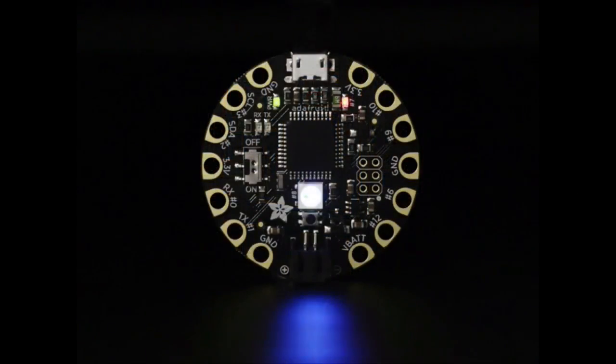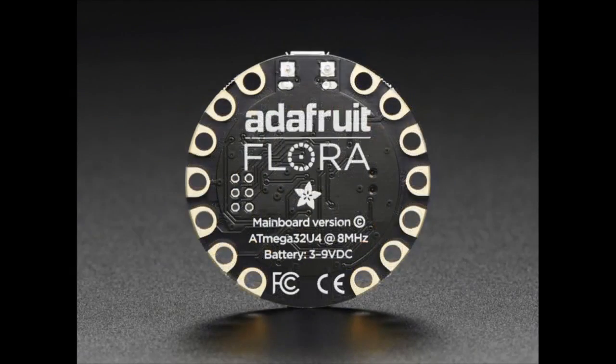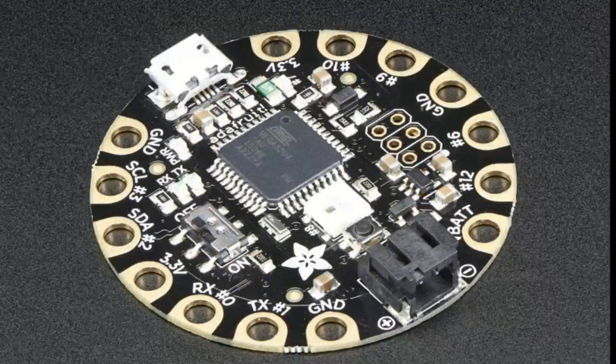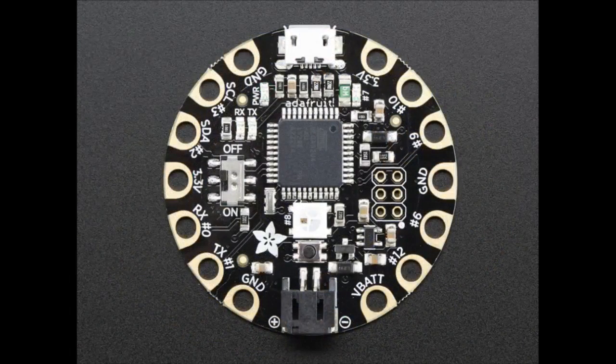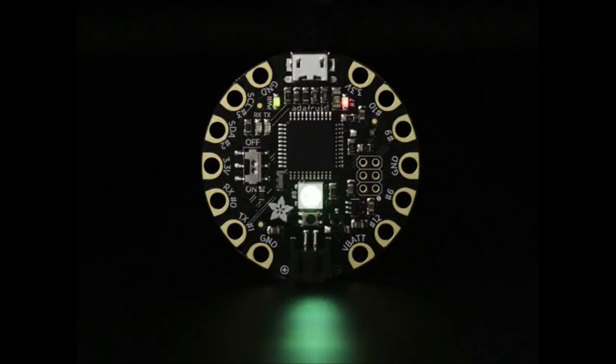The star of the show tonight is the new Flora. It's an update — a massive update. The holes are bigger, which means there's slightly less material and it's a little bit lighter. This version has much bigger pads and the holes in the pads are much larger to make it work with alligator clips. It still has a NeoPixel in the center. Otherwise the components are the same, and the silkscreen has been updated.